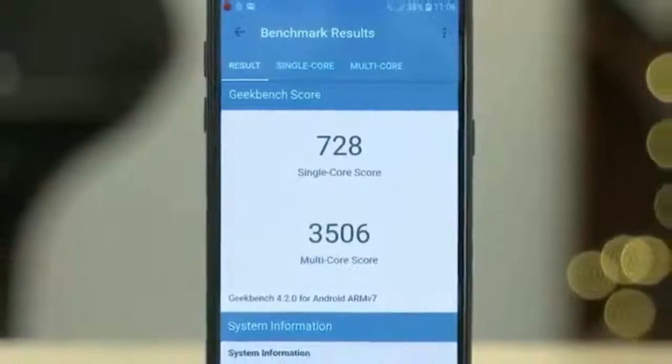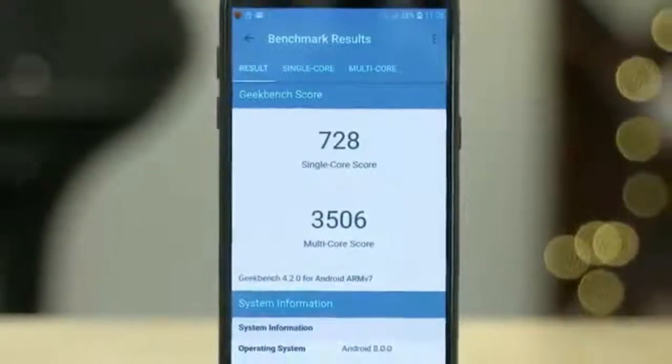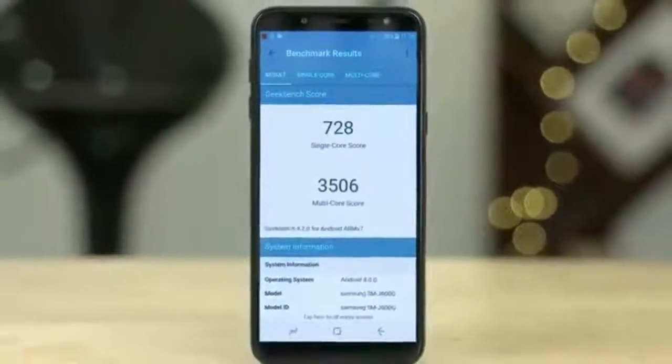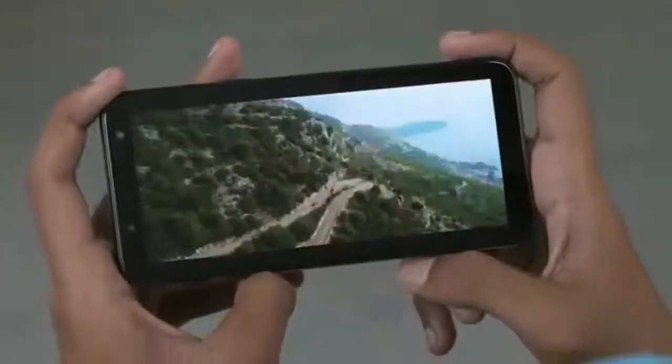For graphical performance that can make games run smoothly, this phone has the Mali D830 GPU. The phone is 8.2 mm slim and weighs 154 grams.